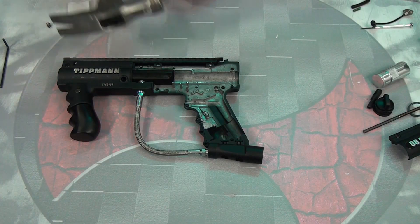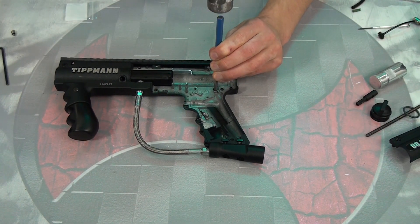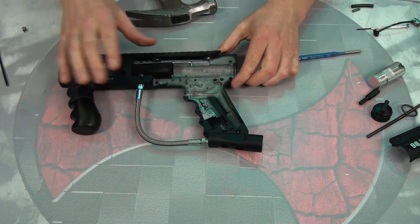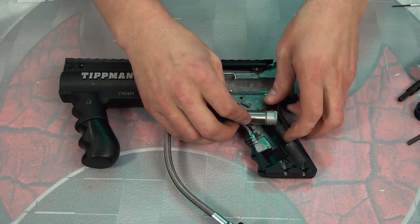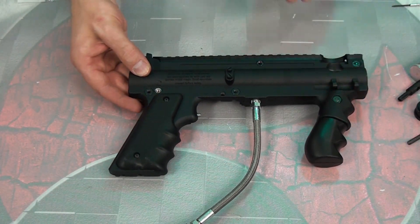We're gonna grab a punch tool and a hammer. We've got our hammer, we've got our punch, let's get to it. We've now got a hole in the table, but we've also got a hole in the gun — and that's what's important. Let's go ahead and put our main response cylinder in place, flip the gun over, and you'll see we've got a threaded hole now.